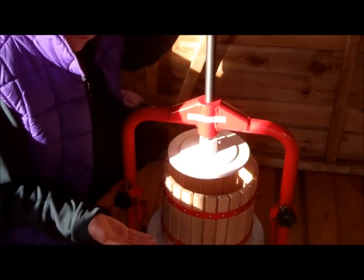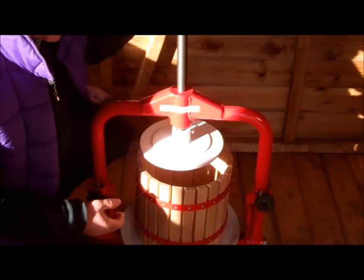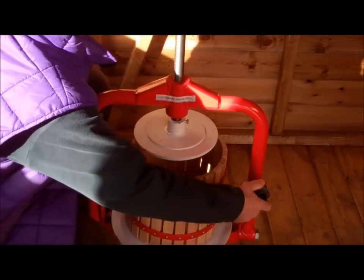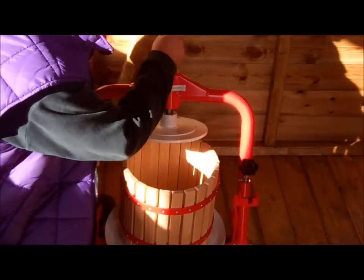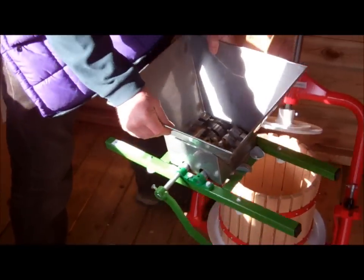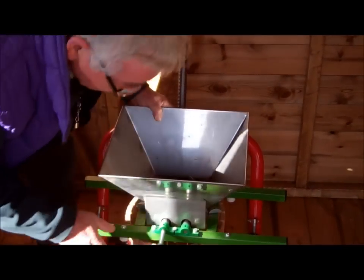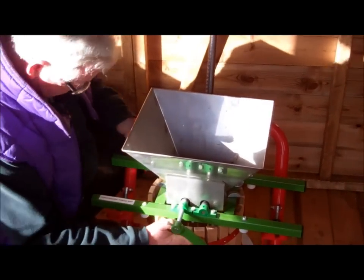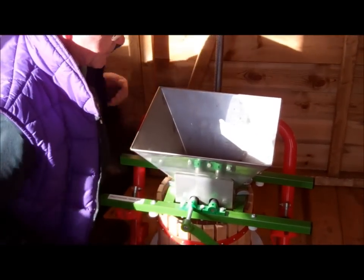Now, before anything else we need to crush the apples, so let's move these two back. Drop this one back — this is the fruit crusher, which we need to apply on there. Get it lined up.